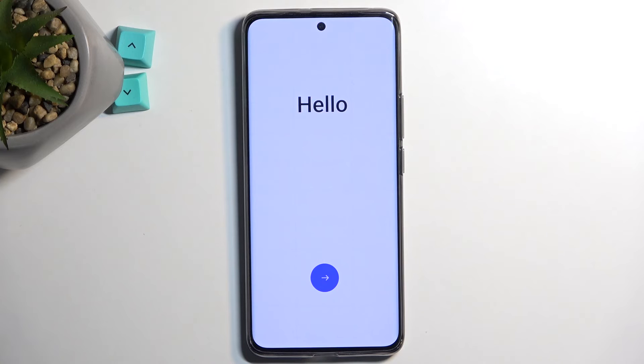This process will take a couple of minutes to finish up, and once it's completed you will be presented with the Android setup screen. And as you can see the process is now finished and you can set up your device however you like.